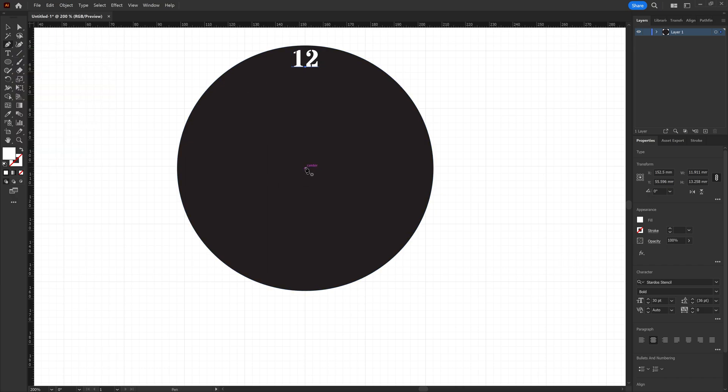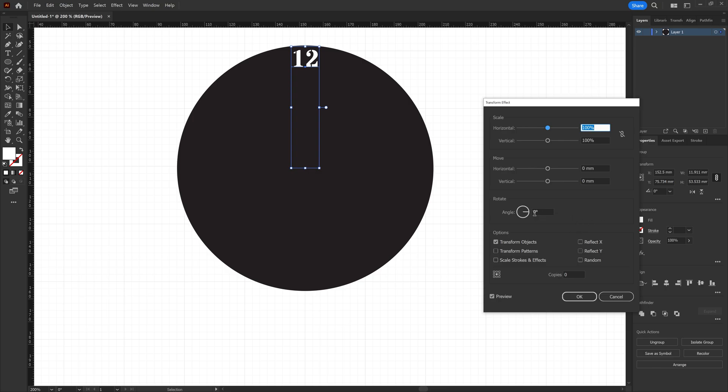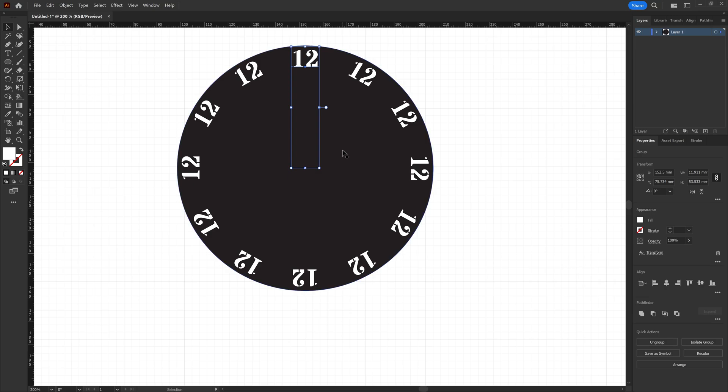So with that in place we need to create a pivot point. Select the pen tool, come to the center, draw a point, come off and hit escape. Then select that point and the number and group them together. Now we have a solid line that gives us a pivot point at the middle to allow everything to rotate around the edge of the clock face. With that selected we go to Effect > Distort and Transform > Transform. We'll have it rotate at 30 degree intervals off the bottom location as a pivot point and make 11 copies. You can see that gives us all the numbers going around the clock face exactly as we need.